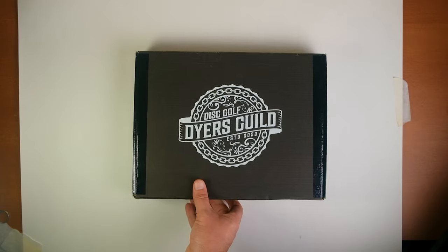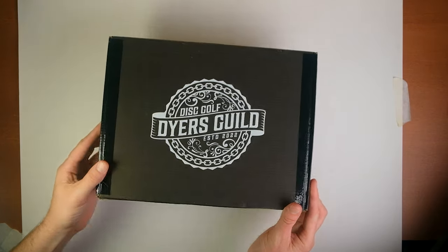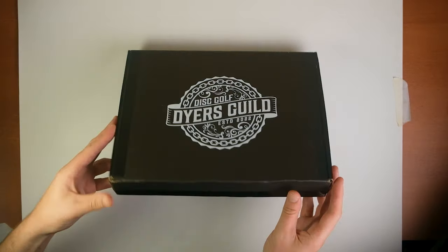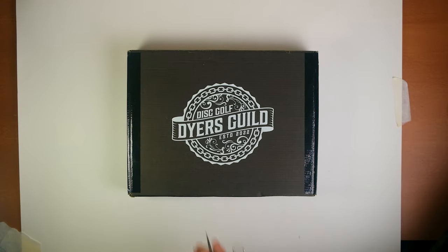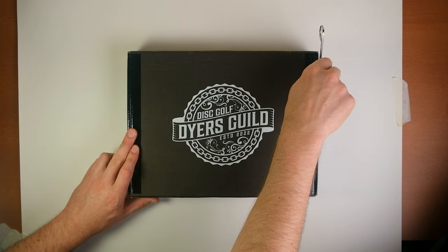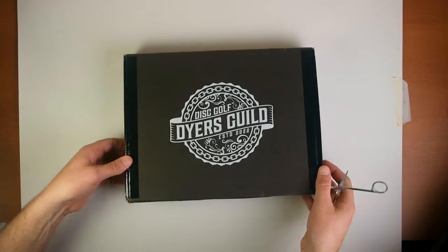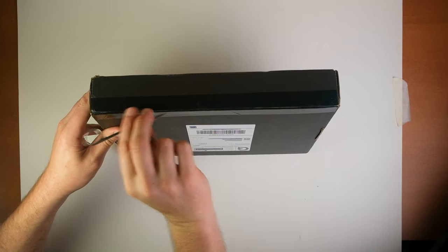So today on my front doorstep, I found this. This is the Disc Golf Dyer's Guild Gold Box that is a starter set for beginner disc golf dyers. And I didn't know it at this point because I hadn't opened it up yet, but I was about to find something really awesome. There's a lot of things in here for beginners and advanced disc golf dyers alike who think they have everything. I thought I had a lot of stuff in my garage, but this box added a lot of things that were really beneficial to my process.